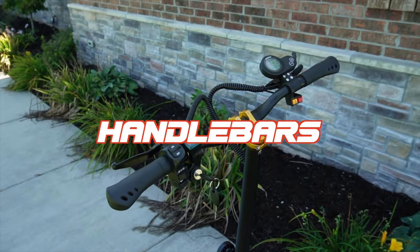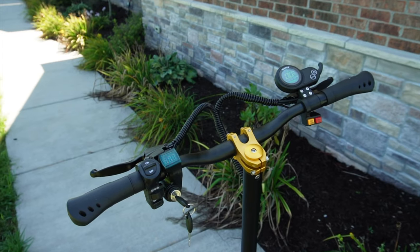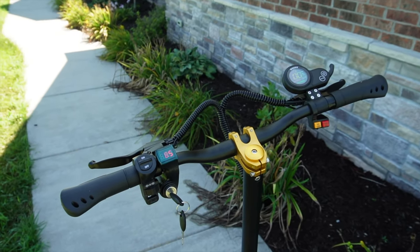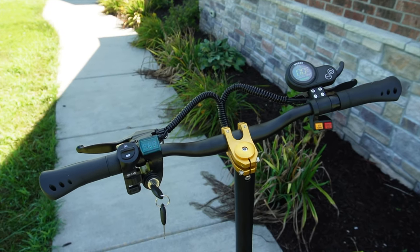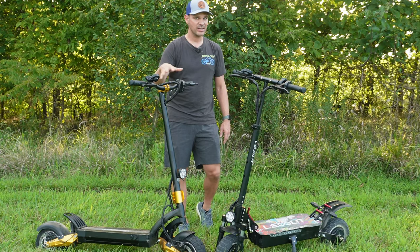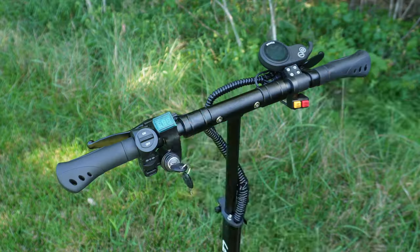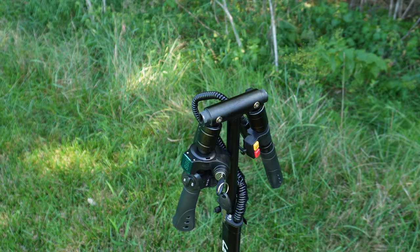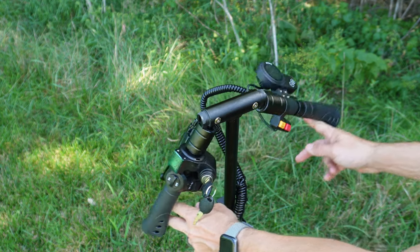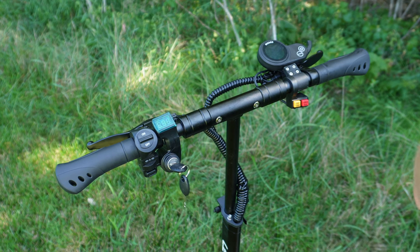Each one of them has the exact same cockpit minus the handlebars. The nice thing about the SX-10 is that it uses a mountain bike stem and handlebar setup, so you can easily replace or change these out to a style or size that you prefer. With the GT88, you do get the benefit of folding handlebars, but you can't change them out — this is what you get.